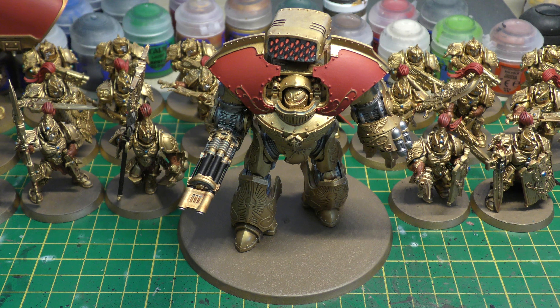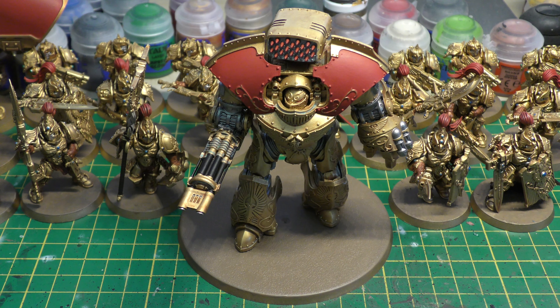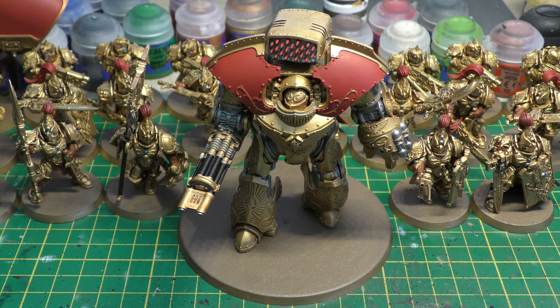The unit is 300 points. It counts as a heavy support choice in the Talons of the Emperor army list, found in Book 7: Inferno. Its stat line is: Weapon Skill 6, Ballistic Skill 5, Strength 9, front and side armor 13, rear 12, Initiative 5, 4 attacks, and 4 hull points. I want to compare that with the Leviathan Dreadnought.